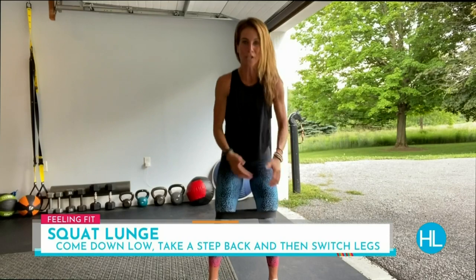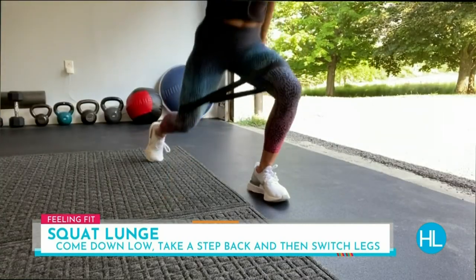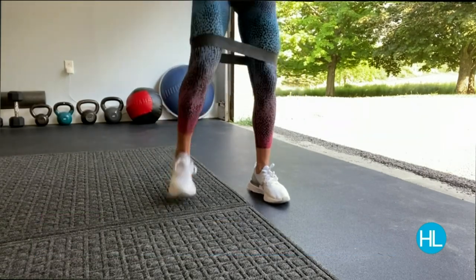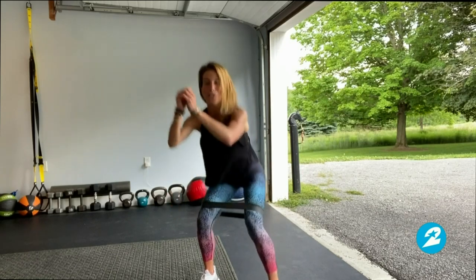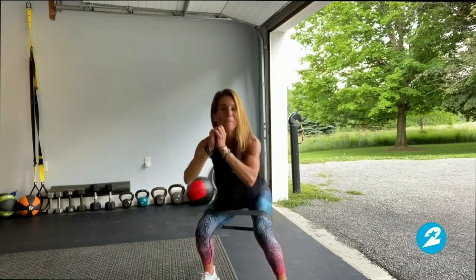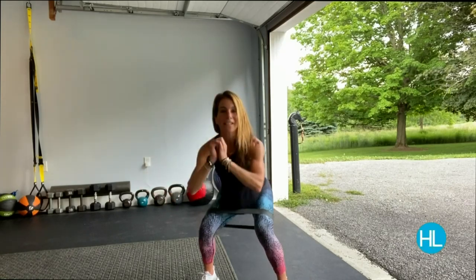The next move is a squat and a lunge. You're going to come down low, and then take a nice big step back. Start where you are with what you have — just start. That's the great thing about this: zero excuses. You can take it anywhere — the privacy of your own home, the beach, a park, or even lock yourself in the bathroom if you need to. Just make sure you make a little bit of space.